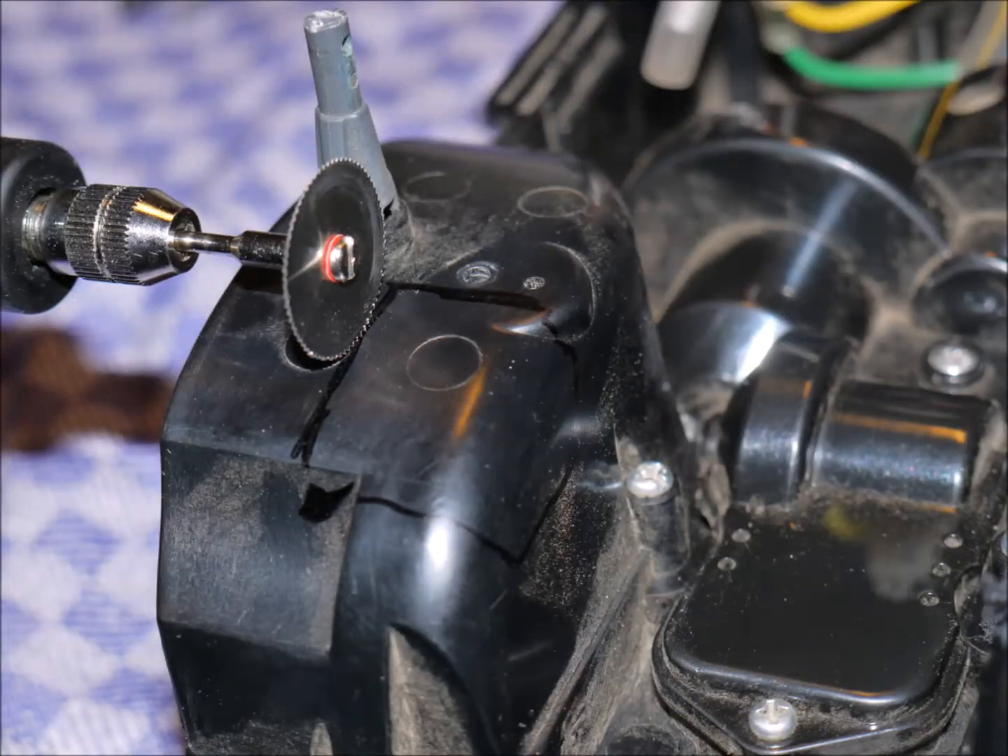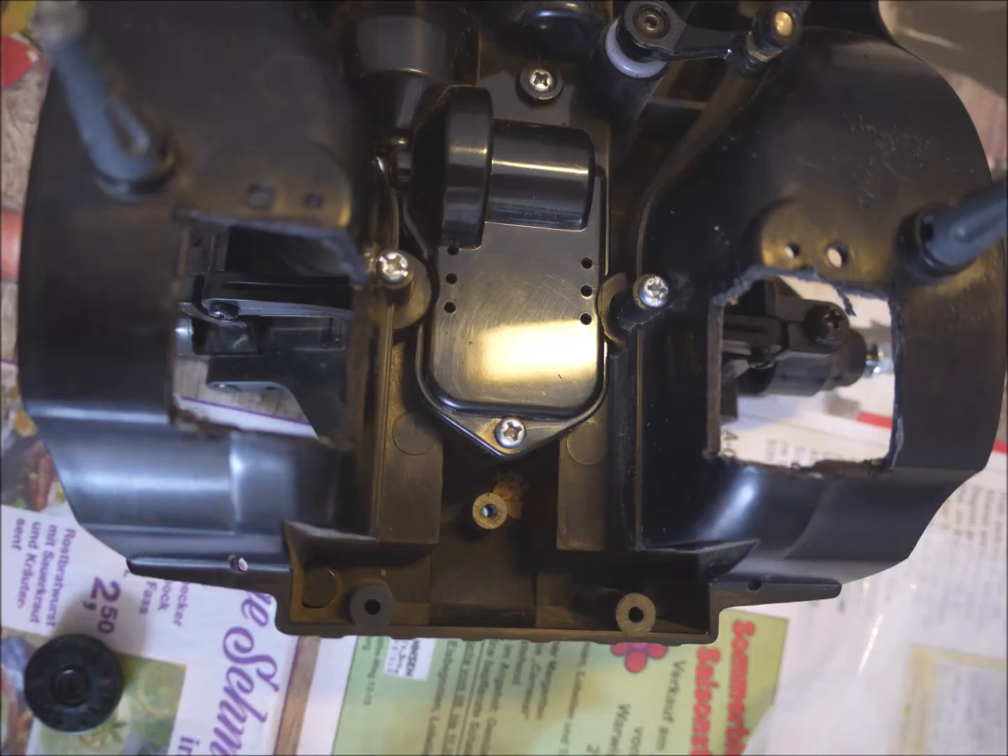Mark out the square holes on the wheel boxes and cut them out with the Dremel tool. Choose the size that I have marked here with my felt pen — this is what your final result should look like. We need these holes to have room for the turnbuckles to push the wheels up and down.